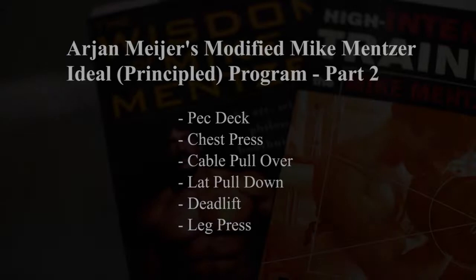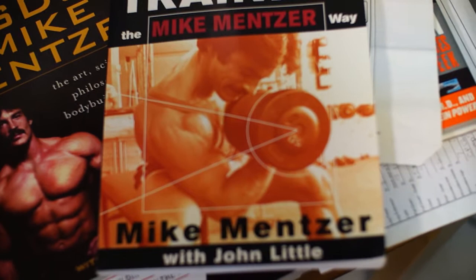For further research, you can find Mentzer's ideal program described in detail in the book High-Intensity Training: The Mike Mentzer Way, Chapter 13, The Ideal Principled Workout.